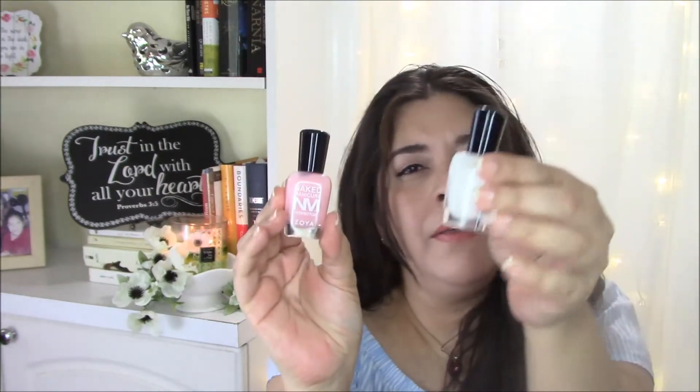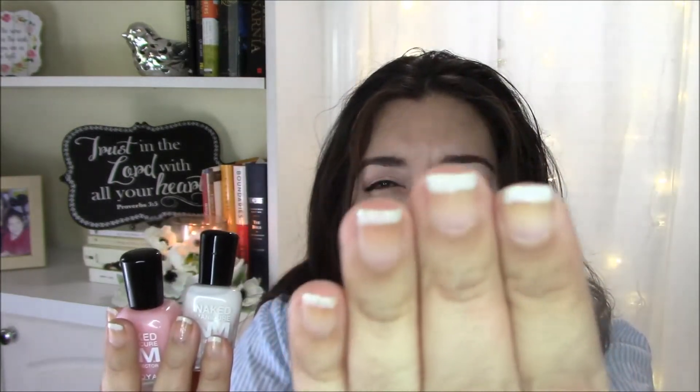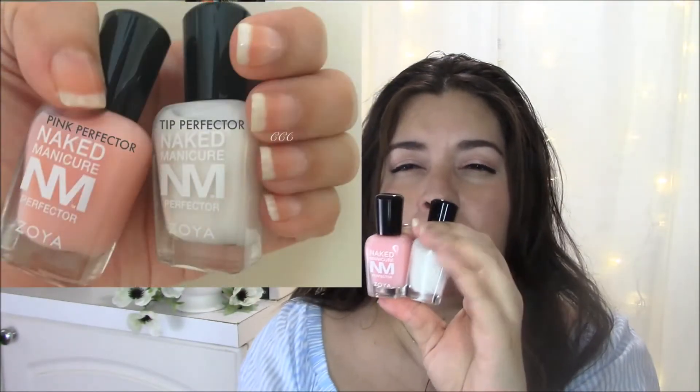The polishes that I used in this manicure would be the Zoya Naked Manicure. The pink one is the Pink Perfector and the white one would be the Tip Perfector. I'm currently wearing this manicure, so I'll bring it up close so that you guys can take a look at it. It's a French manicure — a very classic and very simple manicure.